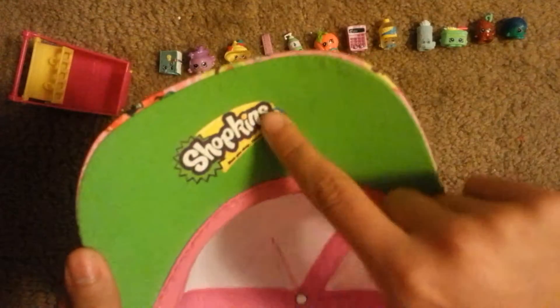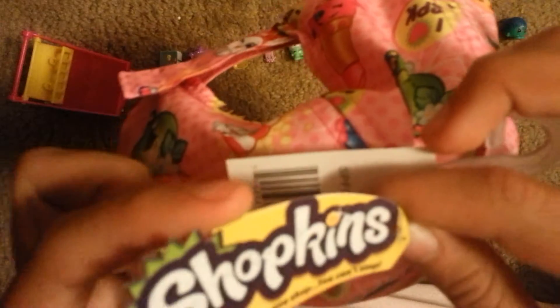It also has a velcro extension in the back, so if it's too small you can always extend it to make it fit, or if it's too big you can make it smaller and adjust it to your size. On the back of the visor it has a Shopkins logo printed on it, and there's a tag — if you are doing a collector case and you put Shopkins on the front, this is like the perfect tag because you don't have to cut it out, you just remove it from the hat and glue it on.